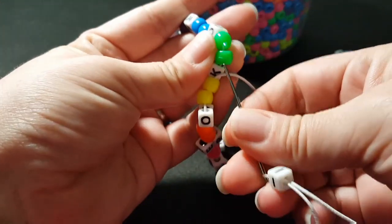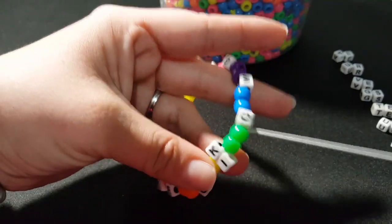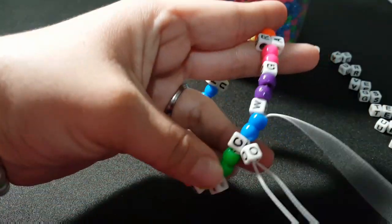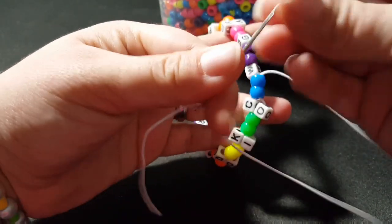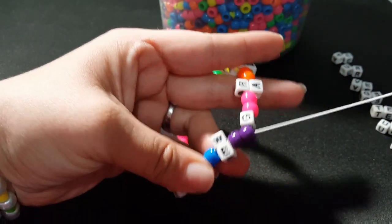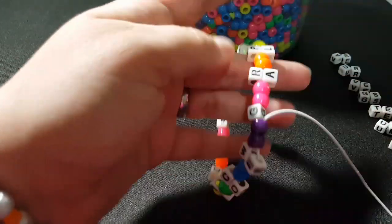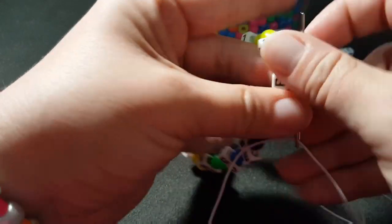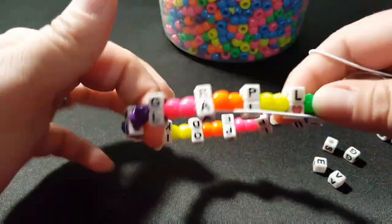The ninth, go through the two green. The tenth, go through the two blue. The eleventh, go through the two purple. And the twelfth — this time we're going to go through the two pink, and add the second letter of your first word. This is what it looks like so far.